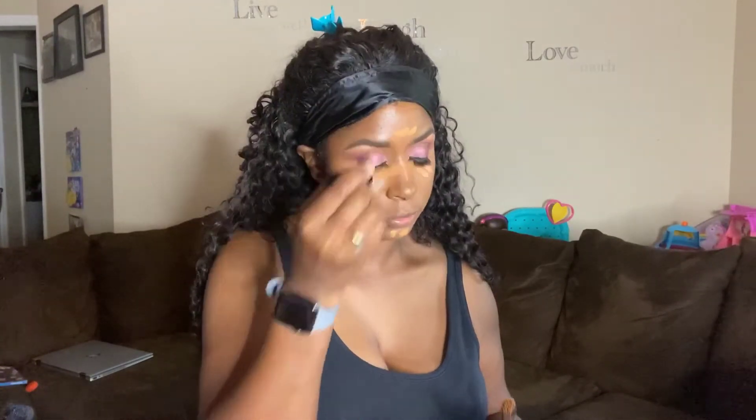Next I'm taking my foundation in shade 26. As I've told you guys before, I absolutely love this foundation — it gives such a skin-like look without being cakey. I'm using my dual fiber brush. Now I'm taking her concealer in shade 23, also from Pat's line. I couldn't find my other brush so we're gonna make it work with my foundation brush — just wait till you see the results.